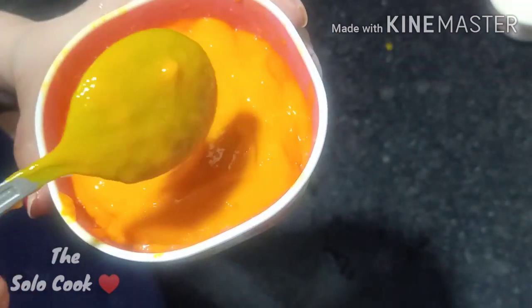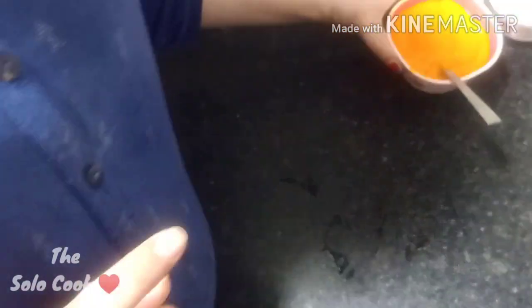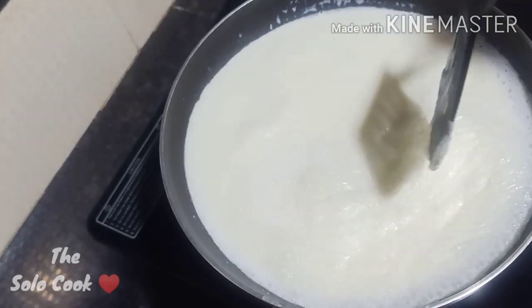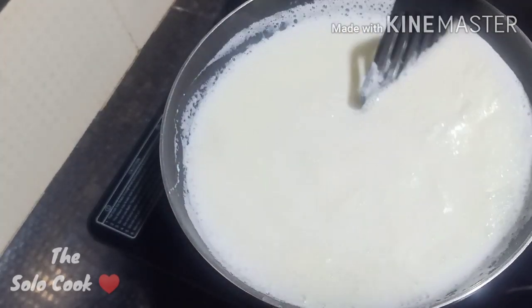We will add the mango puree after the milk mixture is done. We must add it last, otherwise the texture will be affected. We will mix it well to enhance the taste.